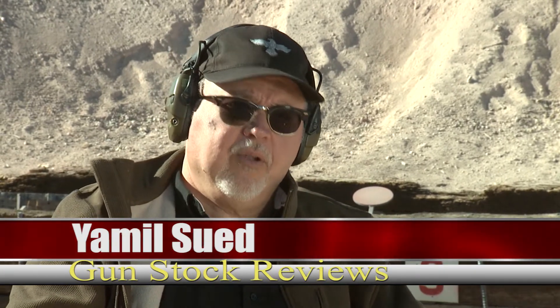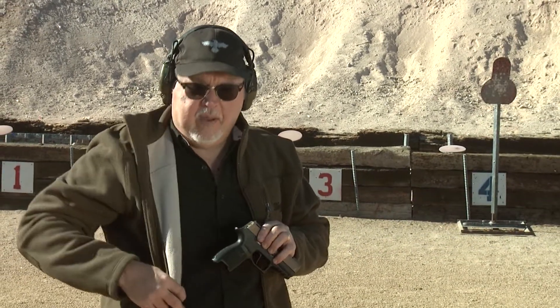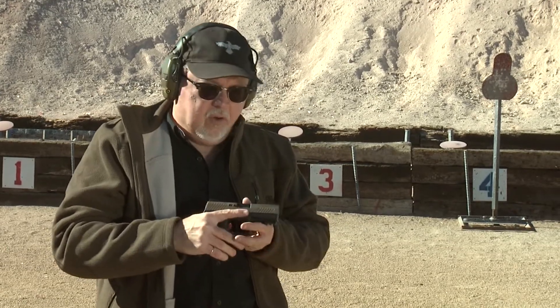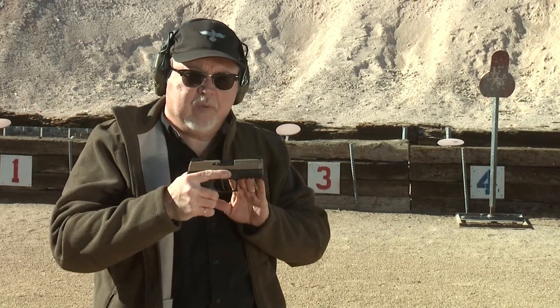Hello folks, this is Jamil Swift for Gunstruck Reviews. I'm here at Gunset Academy in Polden, Arizona. Today we're doing a little switching around — it's winter time and we get to wear semi-heavy coats here in Arizona, so I can carry a bigger, thicker pistol. I'm going to start carrying my new EDC pistol, which is the SIG P320 Compact.